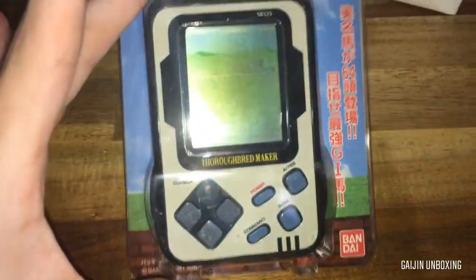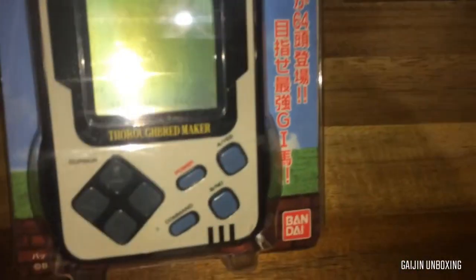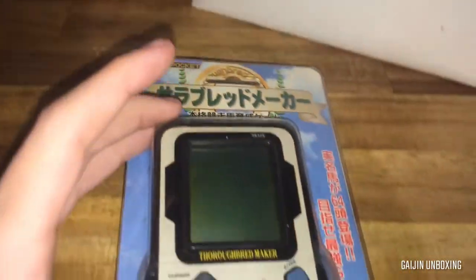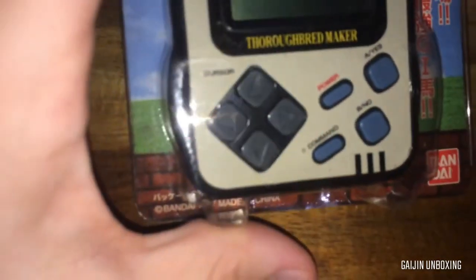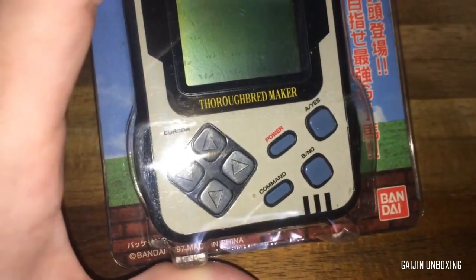And inside we have these LCD games by Bandai. These are Dary Bird Maker — a small LCD game. For cursor controls we've got up, down, left, right. We've got Power, A-Yes, B-No, and Command.